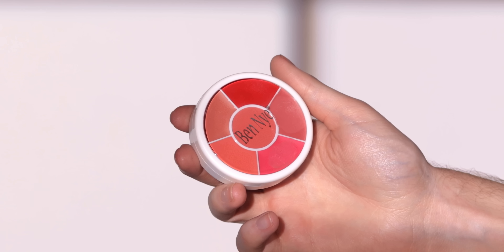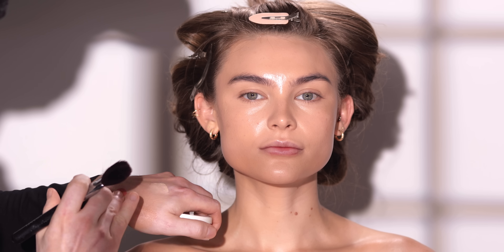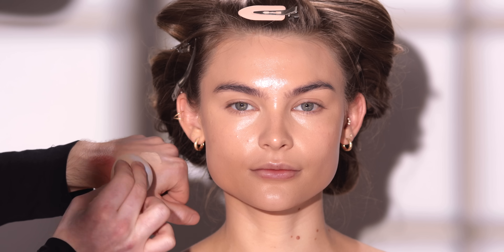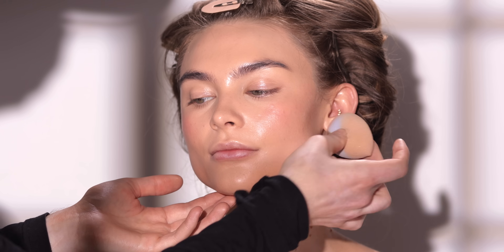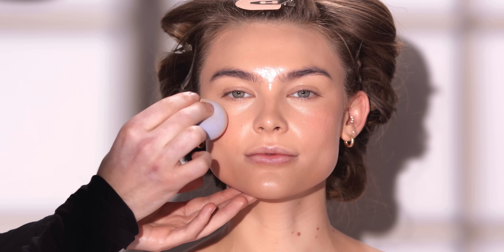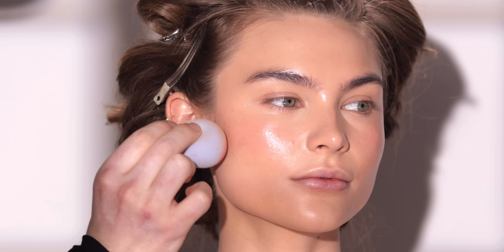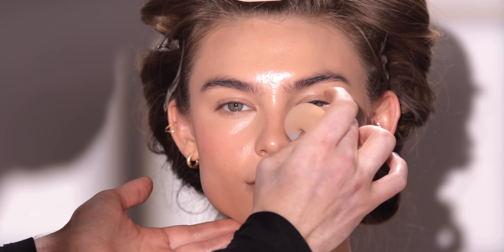Moving right along, I'm using this cream blush wheel from Benai and mixing a couple shades together on the back of my hand before pressing it onto the apples of her cheeks with my makeup sponge. I'm going in with a really light hand here because I don't want it to be overly opaque to a point where it doesn't look realistic. I want this to add a natural hint of color to her cheeks and across her nose to mimic that rosy, sun-kissed tone. And because this is a cream formula, it'll blend out beautifully with the other complexion products we used. This can even be used as a lipstick, so you'll see me take whatever I have left and apply just a smidge to the center of the lips.